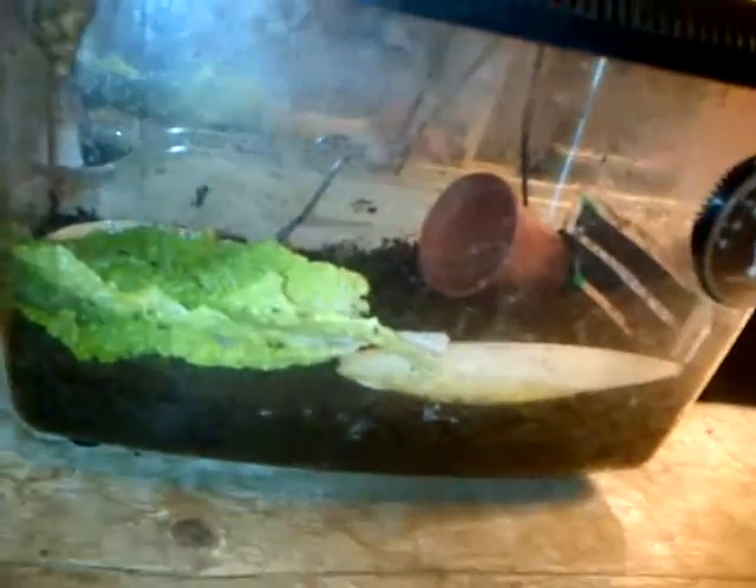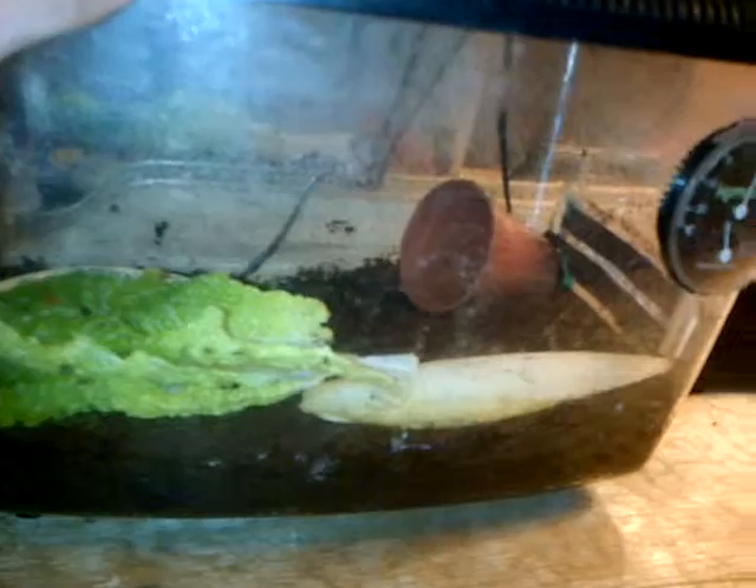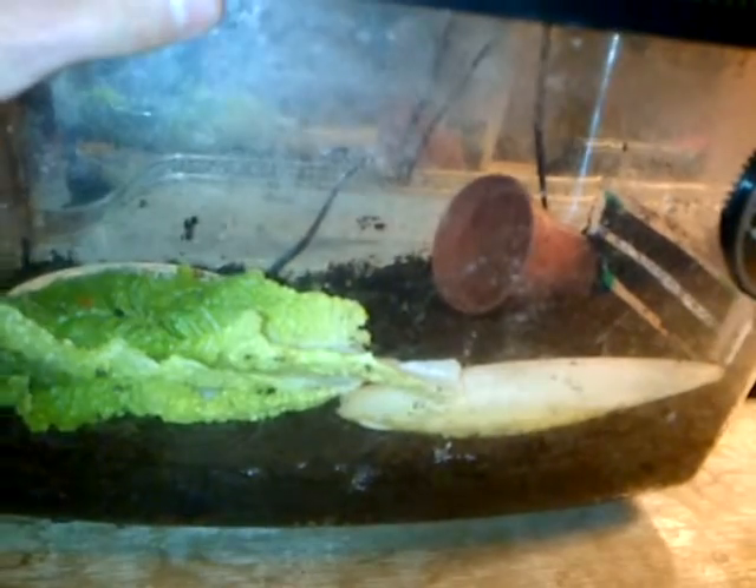If the African land snails have babies, the baby ones have to go in the spare tank. They can't go in with the grown-up African land snails, because the grown-up African land snails will eat the babies.